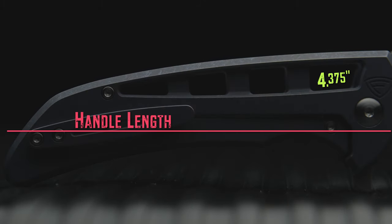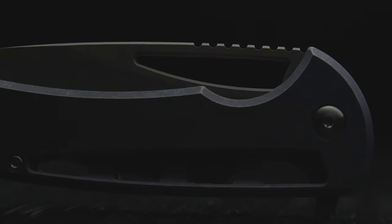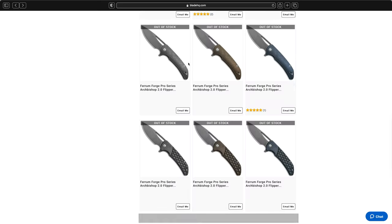Coming in with a handle length of 4 and 3/8ths of an inch, the Archbishop's scales are very chunky in a good way. Similar to the Chavez 229 in scale thickness, this build masks these dimensions by chamfering the entire edge with a wide 45-degree angle, bringing the handle thickness to 0.51. The Bishop's finish is levels above something like a Hinderer working finish, due to its level of depth and saturated coloring.